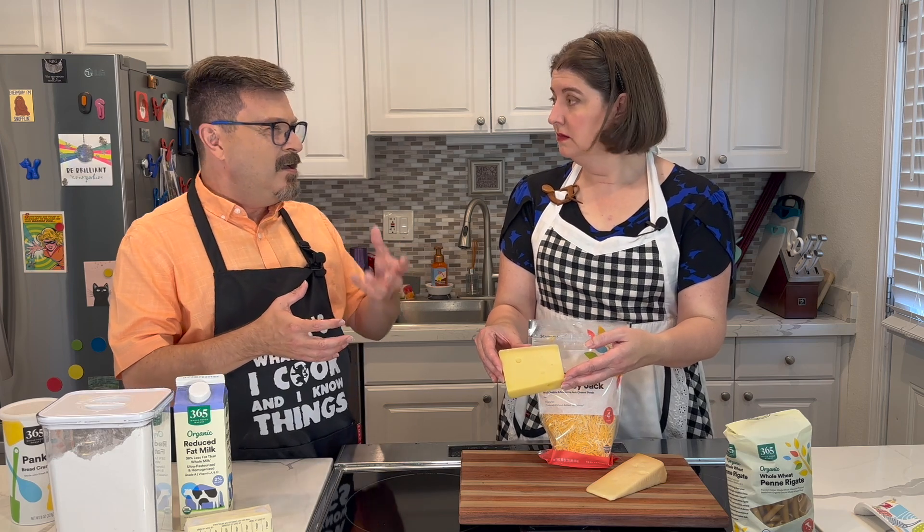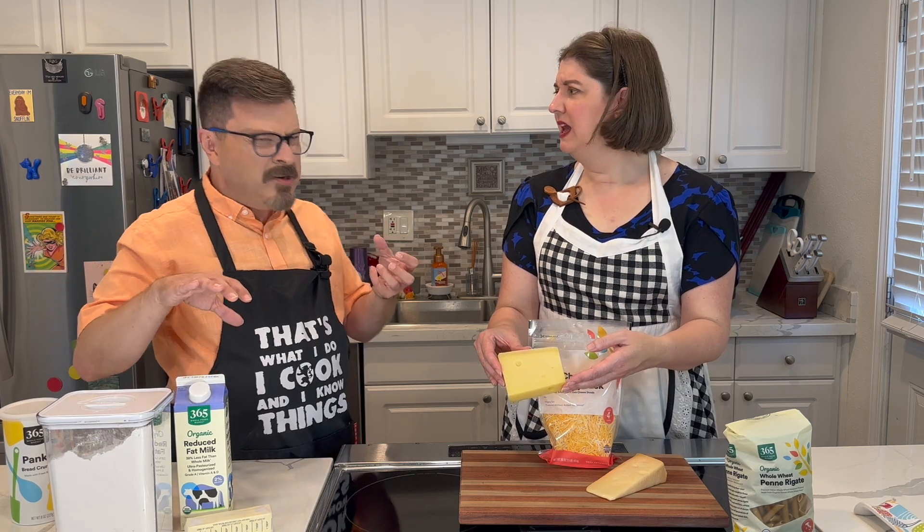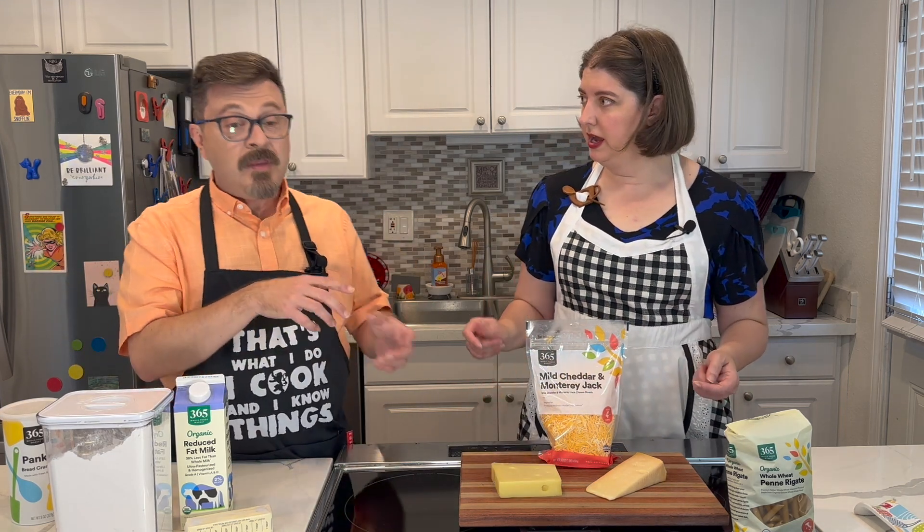And then you want something that melts really well but has some funk to it, right? Something like Swiss. So today we've got an Emmentaler, which is literally Swiss cheese — it's got holes in it. They're called cooked press cheeses, and since they've already been cooked in the process, they melt really well because they cook again. Any aged cheeses actually get kind of crumbly and don't melt well — you get something cloggy and a greasy part. This cheese isn't going to do that.